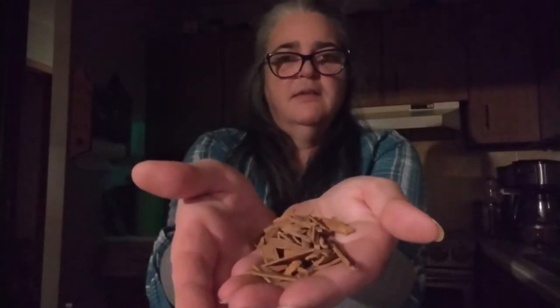First thing we need is cinnamon sticks. Sometimes you can just break them up with your hands, but that's not always going to work, so you just wrap them in a tea towel and you end up with broken pieces. We're going to dump those in a bowl.